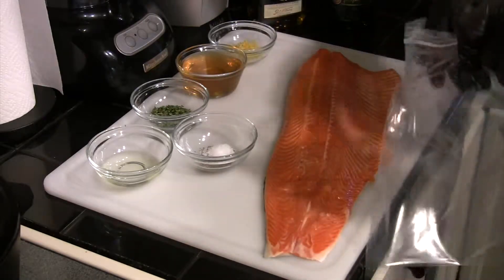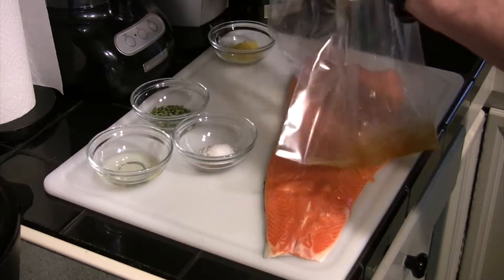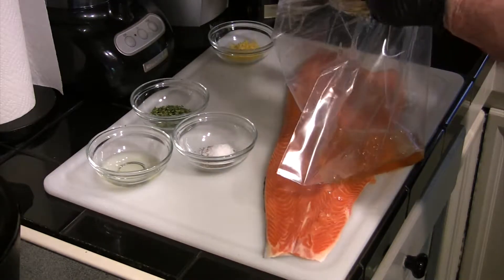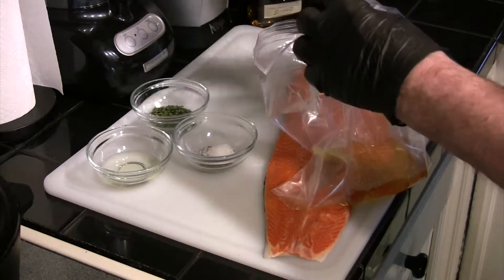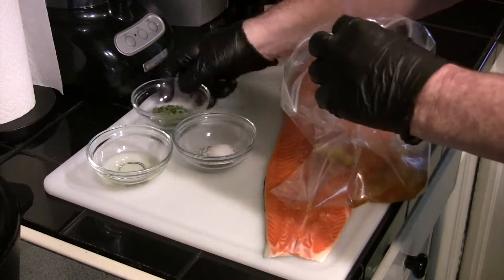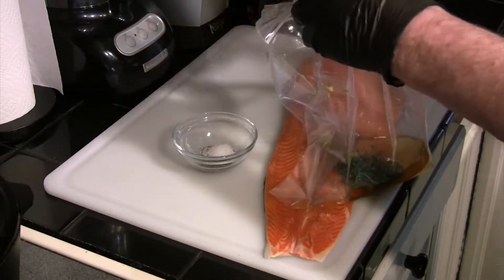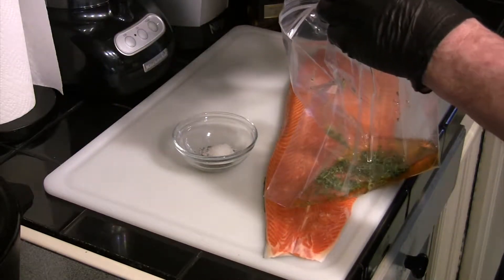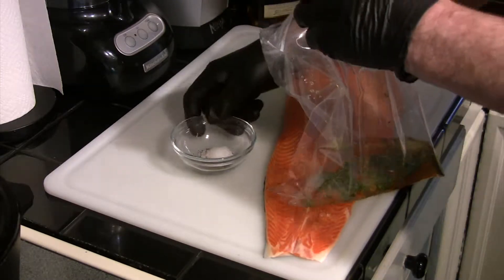We've got all our ingredients here. We've mixed our whiskey, our cider, and our honey in one bowl just to get them mixed up well. We're going to put that and the rest of our ingredients into a Ziploc bag. We're going to marinate the salmon in that, so why not mix up all our ingredients in it as well.